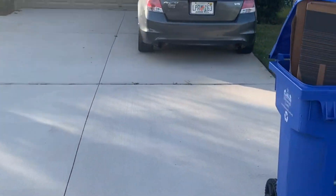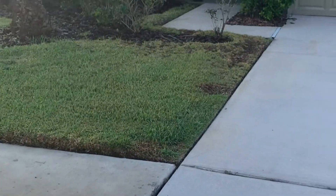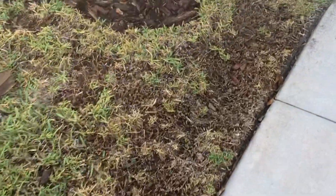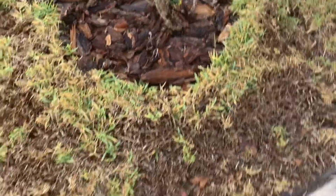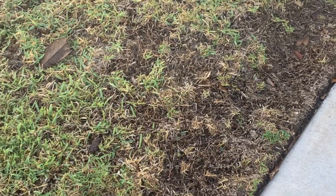Alright, so we are here in Riverview, Florida, located in Tampa. Today we are going to be doing a little bit of a mild lawn repair. The homeowner has some sod that needs to be replaced, and the HOA seems to be fining them for this issue. So we're going to go ahead and get them legal.